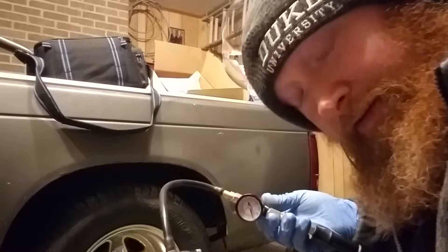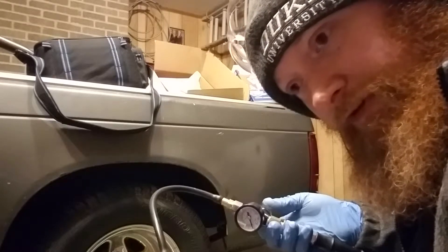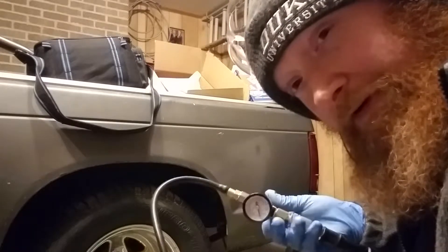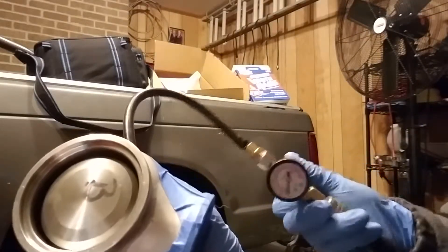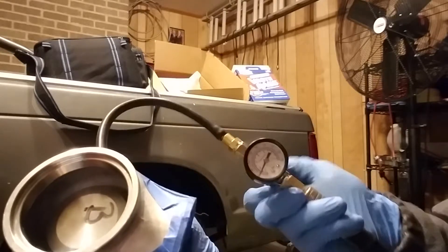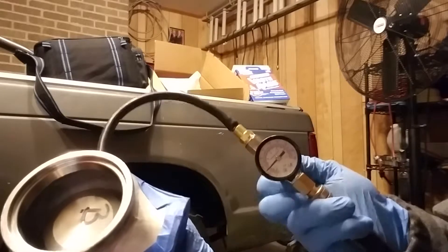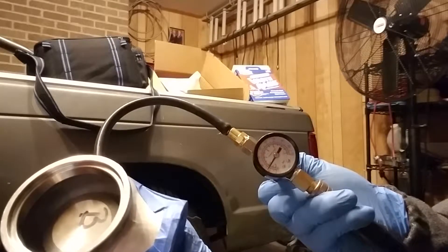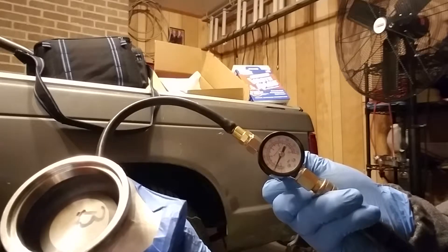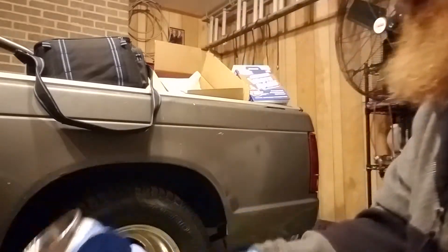I'm going to put a little blue Loctite on the grub screws because this is a pain as it is — it'd be really terrible to strip one of those grub screws out. This is the baseline: the one I haven't suspected any problems from. You can see it cracks right at 10 pounds or less — it's supposed to be a 7-pound spring. I'll stop it at about 30 and shut the regulator all the way off. It's got about the same amount of creep, and again I expect that's probably related to the grub screws.